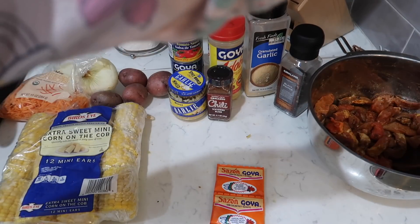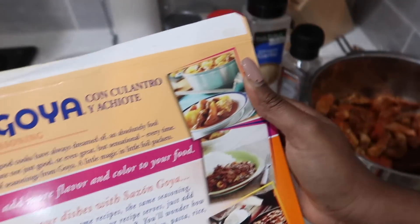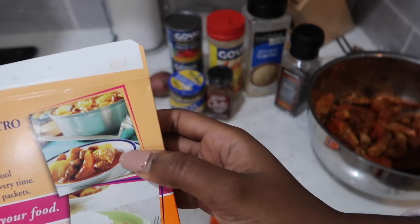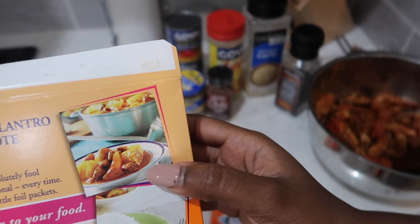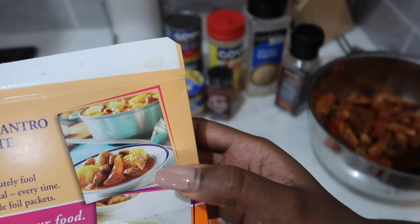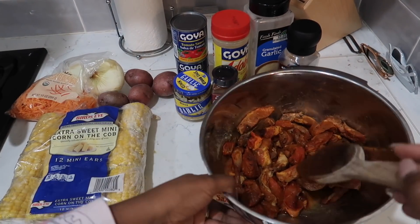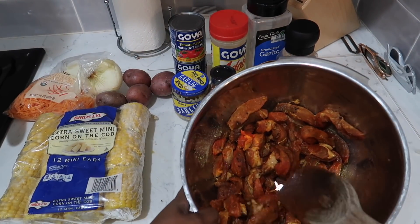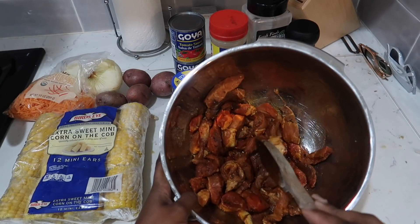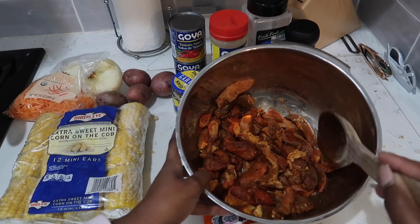I told you guys I was going to show you what inspired me to make this dish. I literally didn't know what to do with this beef, and then I saw this picture of this amazing looking beef stew and I said, voila, magic, I'm going to make that — but I'm going to make it my own way. I was inspired by that picture, so I took some beef sirloin, cut it into strips instead of big chunks.